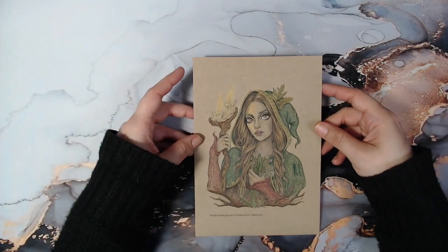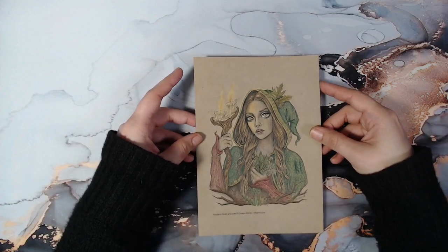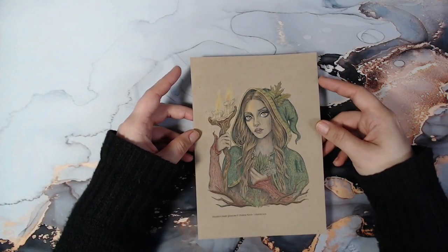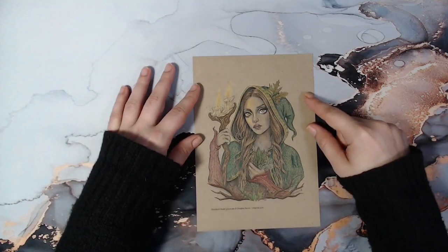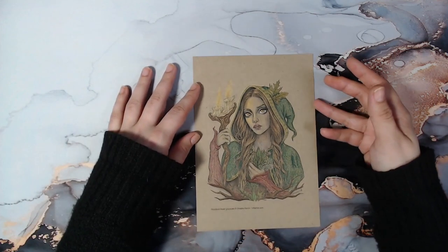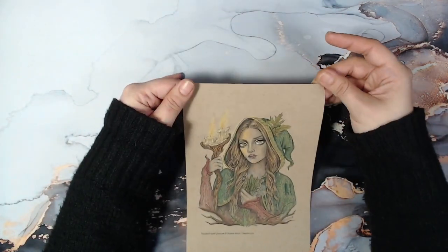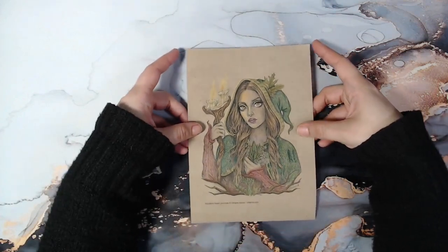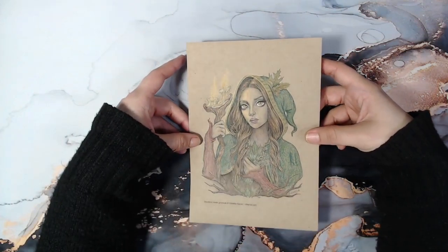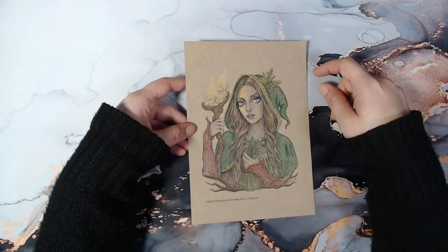Then I have this one — it's a Christian Karen image and I printed it on A5 paper. I wanted to test out this paper; I've had it in my stash for quite a while. It's a very thin tan paper, and when I used some Prismacolor I did not like how it turned out at all — it was very, very grainy.